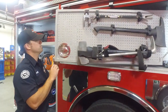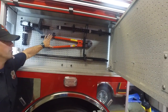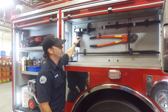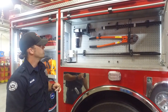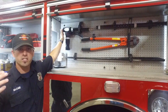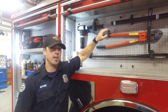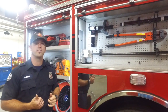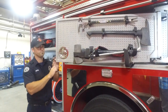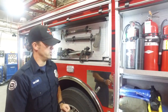Behind here, as this door comes open, we have a couple more tools. We have bolt cutters to help us get through chains, locks, and fences. And then we have a piercing nozzle — what we can do with that is drive it into a room or an attic space, hook a hose up to it, and water will come out the end. That does a couple things: it lets us get into a difficult-access place, and it also keeps firefighters out of a harmful environment. So it is a functional tool that we often use.